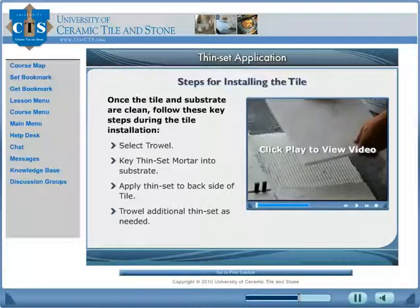Learn the proper steps for installing tile. Once the tile and substrate are clean, follow these steps during the tile installation.